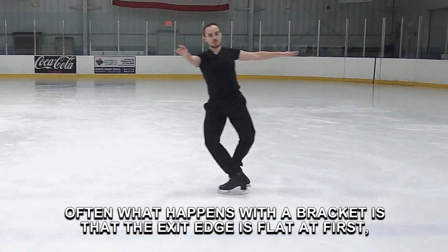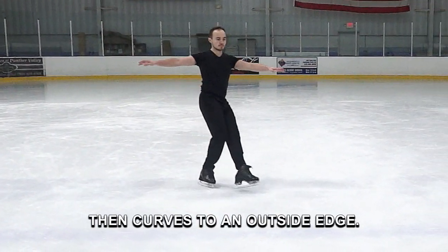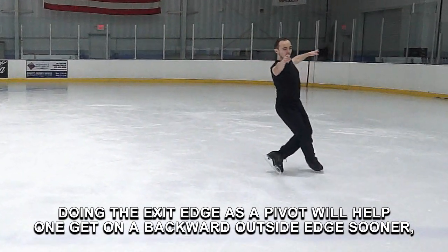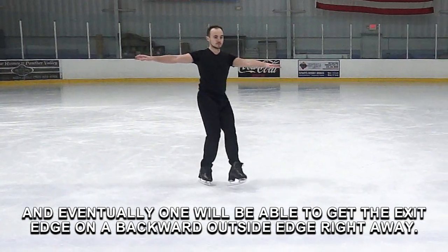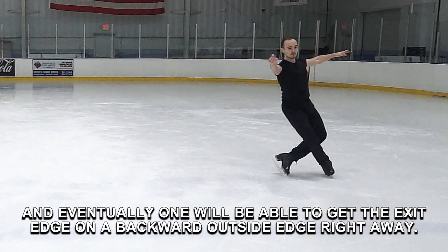Often what happens with a bracket is that the exit edge is flat at first, then curves to an outside edge. Doing the exit edge as a pivot will help one get a backward outside edge sooner, and eventually one will be able to get the exit edge on a backward outside edge right away.